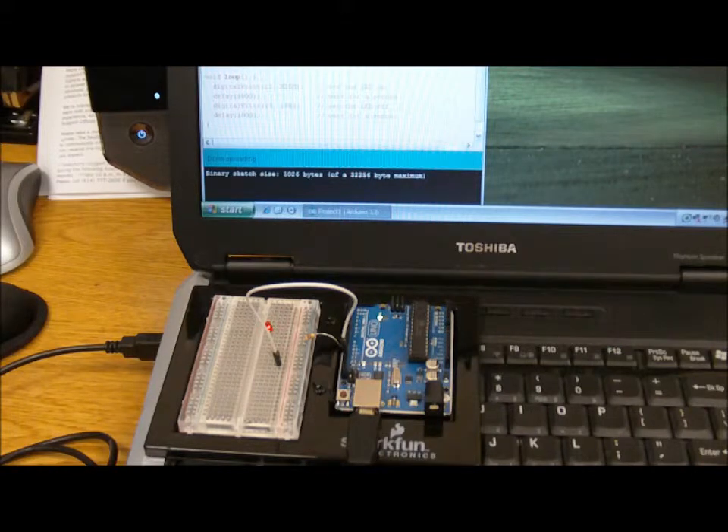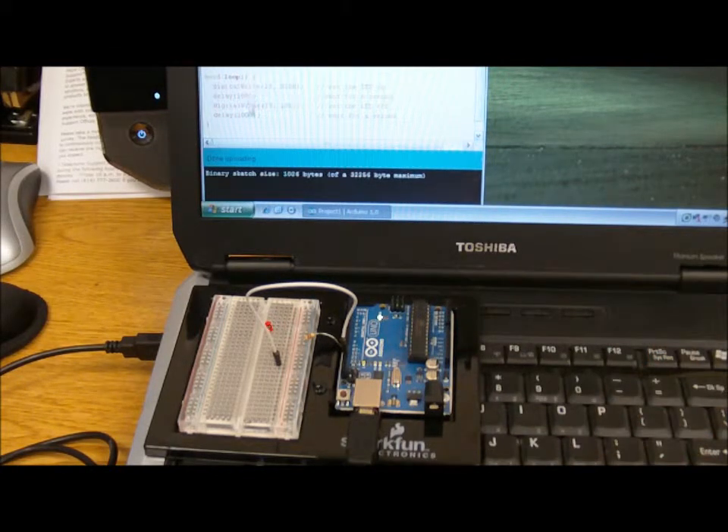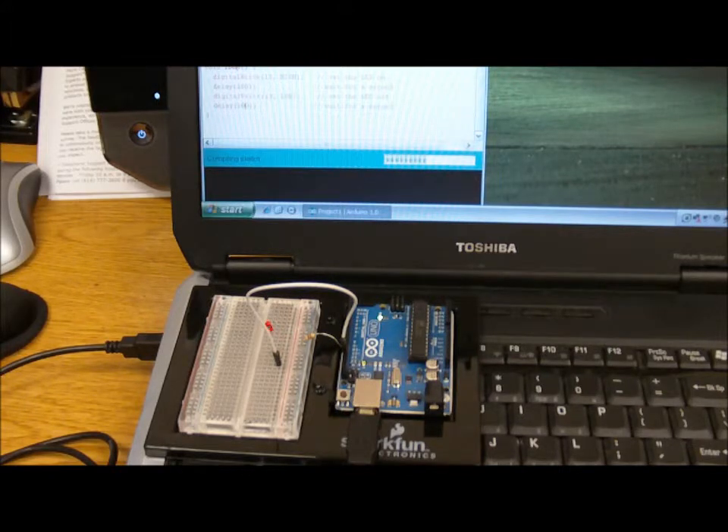Let's go ahead and make a small adjustment to the program. We'll change it from one thousand milliseconds down to a tenth of that — one hundred milliseconds — and go ahead and upload the change. Compiling the sketch... and it's blinking faster!